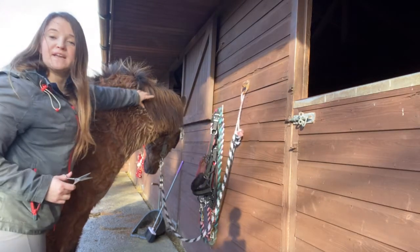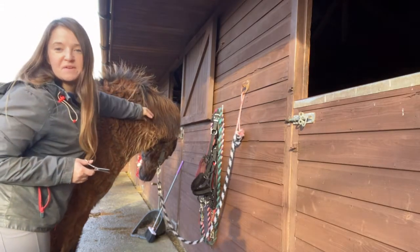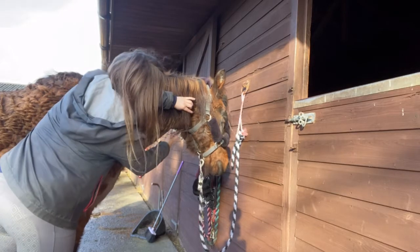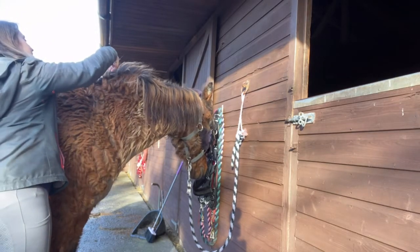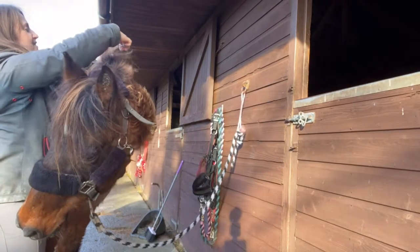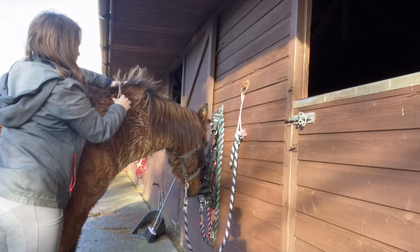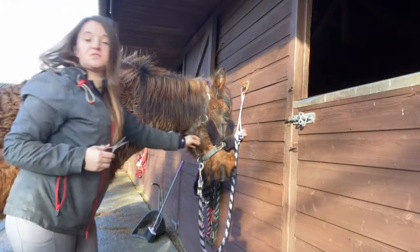I like to keep it quite natural, so I always cut up instead of across. Being a New Forest, he's a bit of a wild pony, so I want to keep that wildness and that natural look in there as well. Here we go — the long ends, just cutting little bits off the ends here. Next, do the forelock.